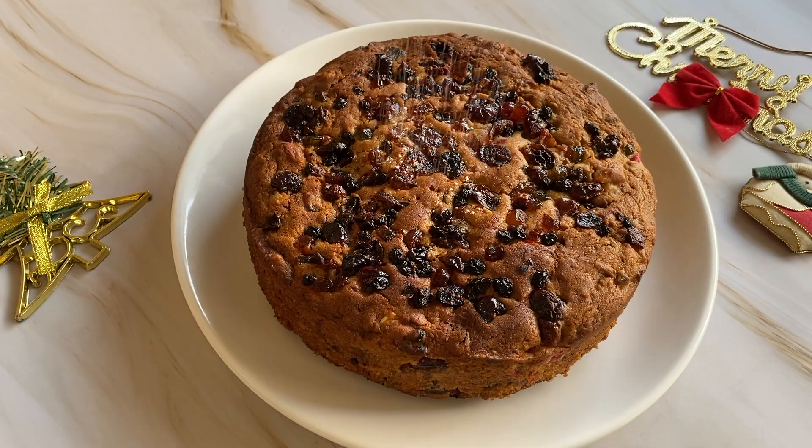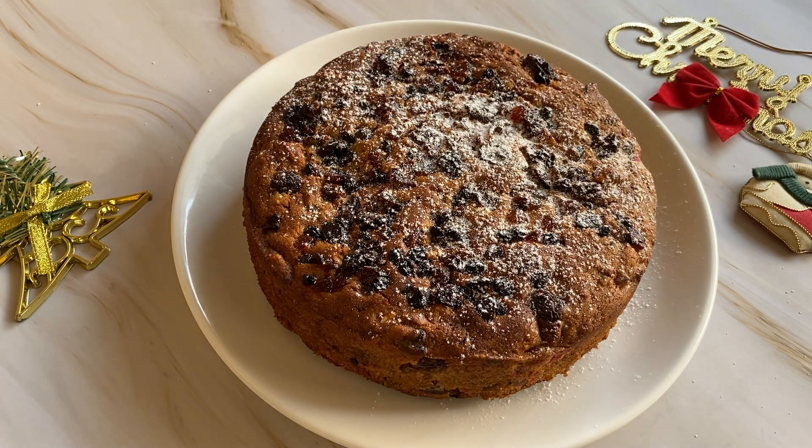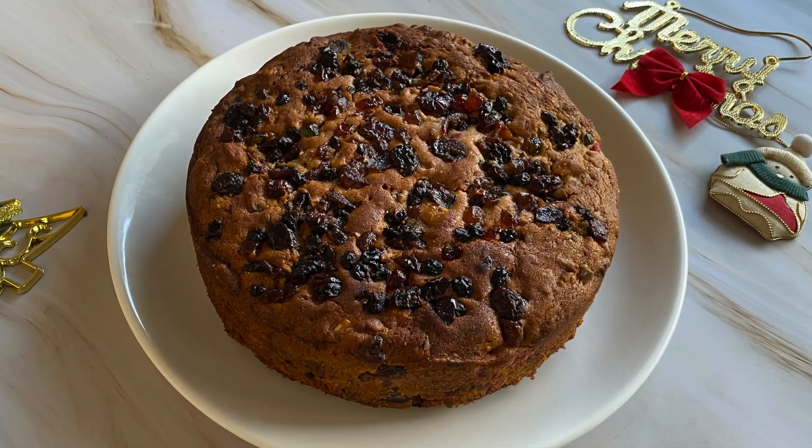If you follow each measurement, your cake will also be fluffy and moist. I will give you some tips and tricks to make your cake perfect. This is why you should watch my recipe until the end. If you like my video, please do subscribe to my channel. Let's start making plum cake.